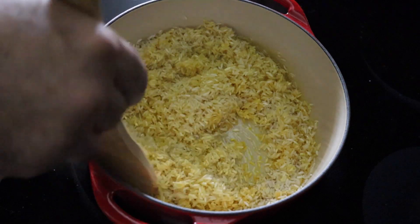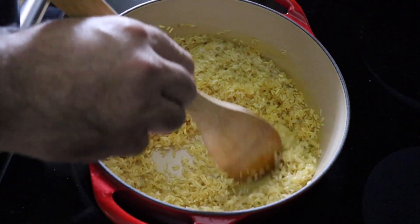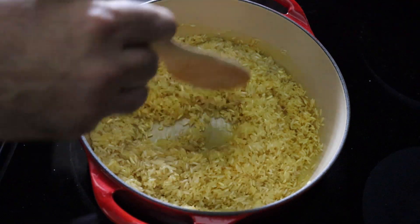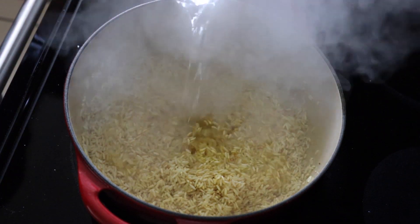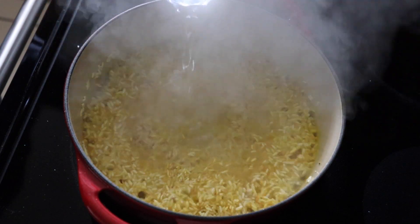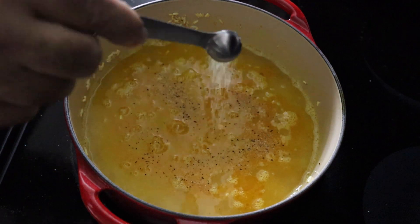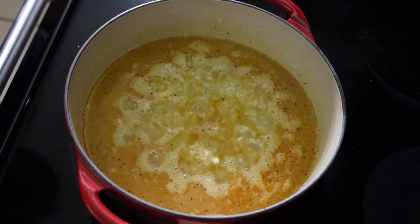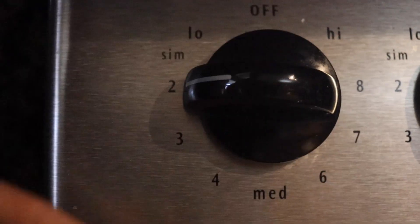You want to slowly toast this rice and mix it so it doesn't get burnt, and you'll be able to smell the toasty smell of the rice. Add your water, make sure to fill it roughly about an inch above the rice. Stir in a little bit of JPAP for seasoning and bring it to a rolling boil.